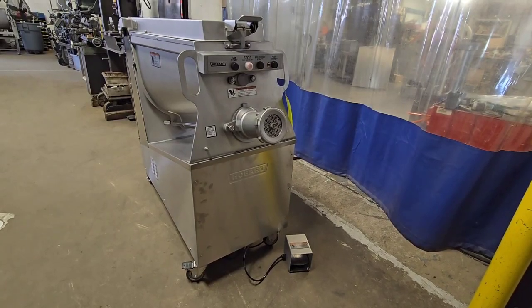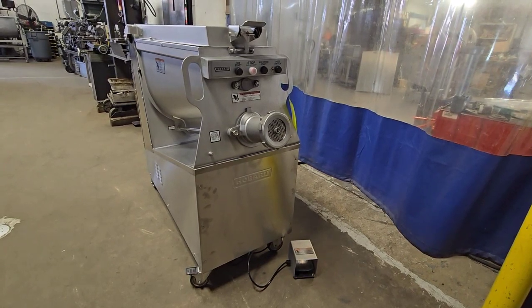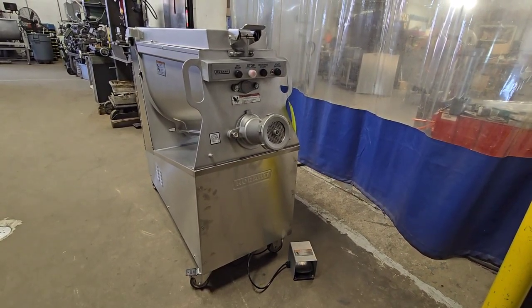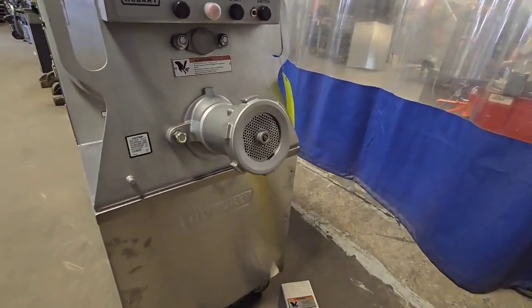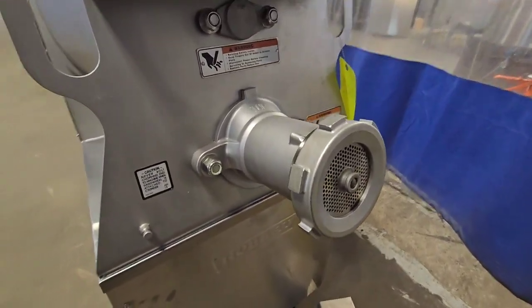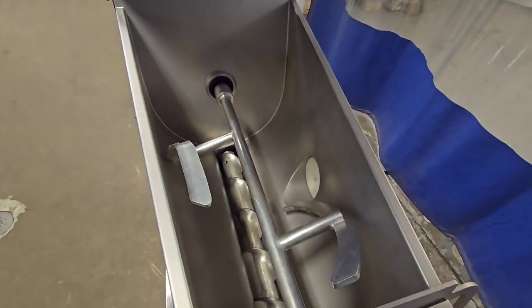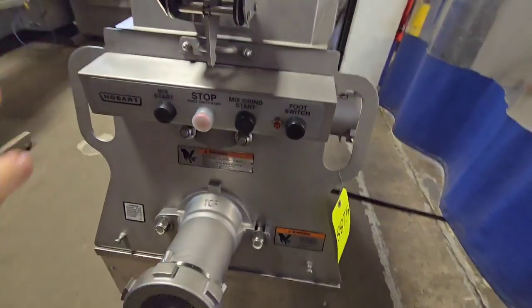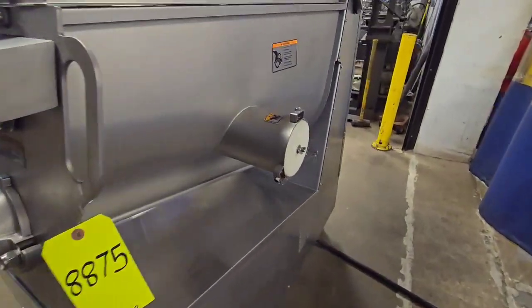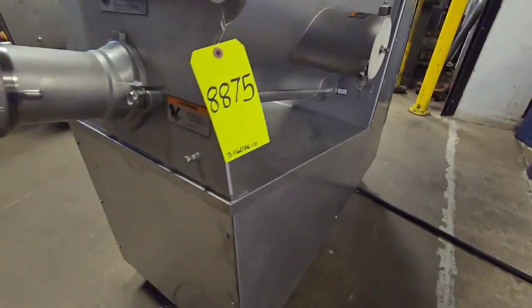This is item number 8875, a Hobart 2032 mixer grinder. This unit has a 32 head and a 200 pound capacity hopper. It also has the option to use a Gemini side port, which is currently closed, and comes with a foot pedal.